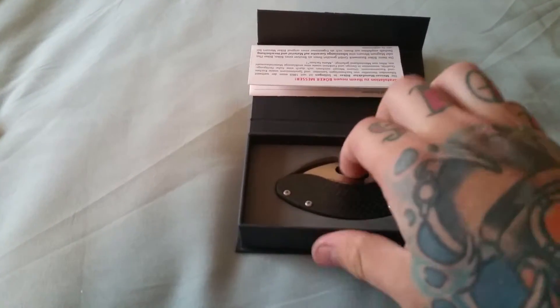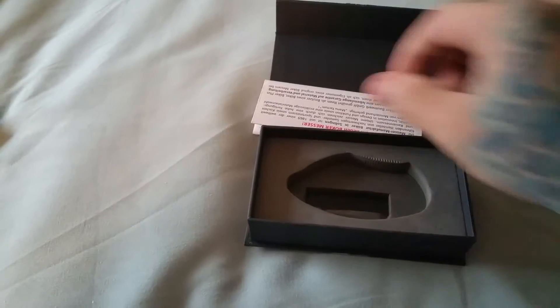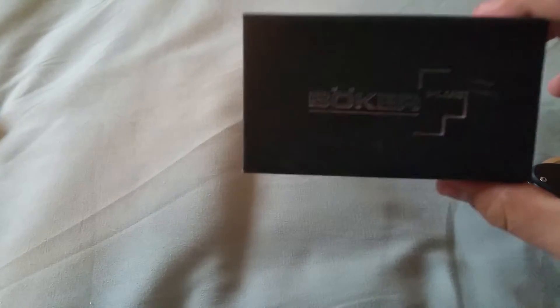I just wanted to show you guys how it comes. This is the package you get it in — typical Boker, same type of package as my Boker Wartoad. The box came a little beat up, but I wasn't that worried about it.